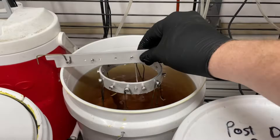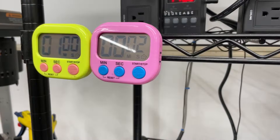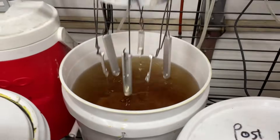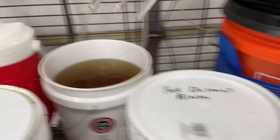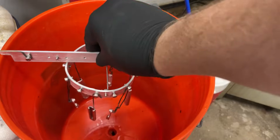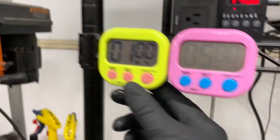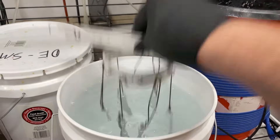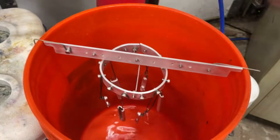Then they're going to go in de-smut for five minutes. This is from Caswell Plating. This is room temperature, by the way. We're going to rinse off the de-smut, which is a pretty strong acid. Spray rinsing before dip rinsing is really good to make your rinsing baths last a lot longer. I rarely change out my rinsing solution unless I start having issues.